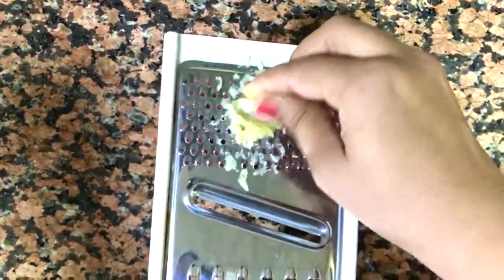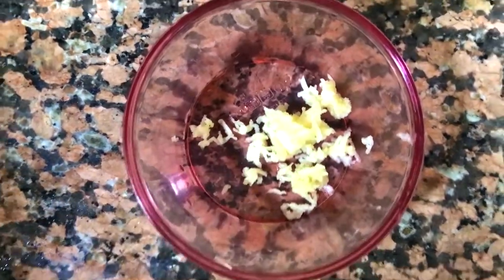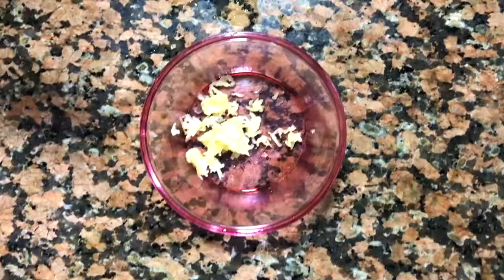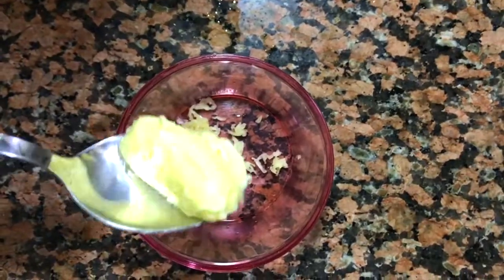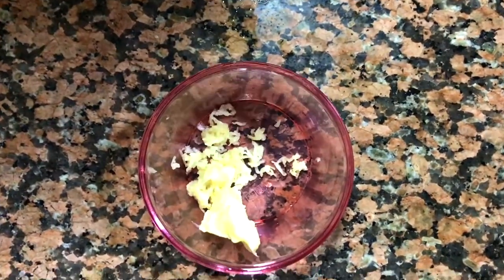We will cut the garlic into pieces and grate them. To this grated garlic, I am adding a spoon of salted butter.